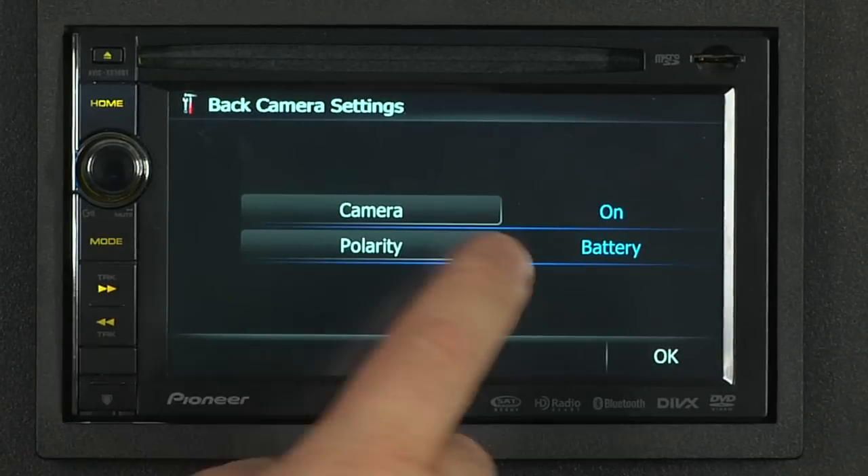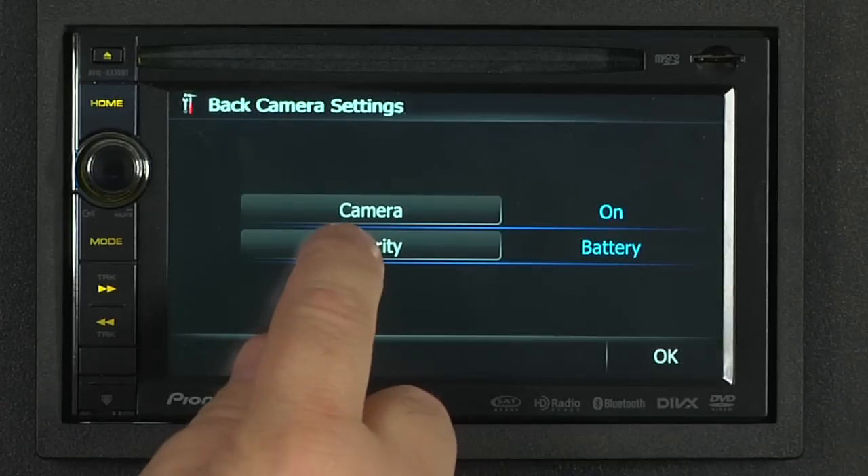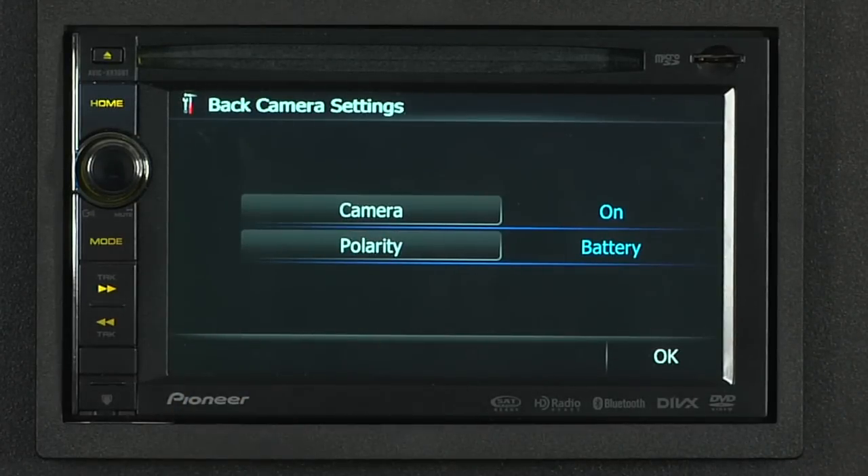Here we can turn the backup camera on or turn it off. We'll turn it on, and we can switch the polarity between battery and ground. The polarity setting is typically set by your installer during the installation, and when your vehicle is in reverse, you can automatically show the backup camera on the screen.